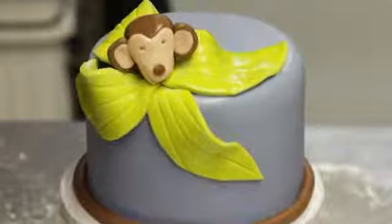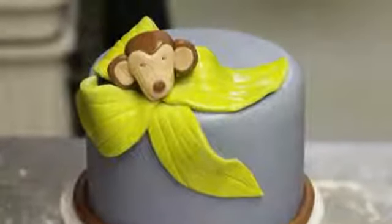Hi, my name is Paul Delaney. I'm a cake designer at the Breadbasket Cake Company in Camarillo, and I'm going to show you how to do a monkey-themed cake.